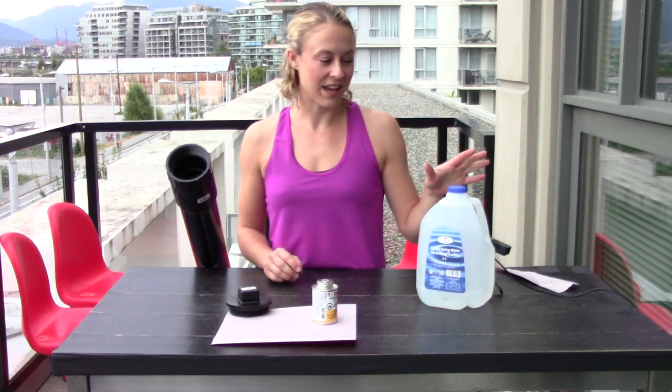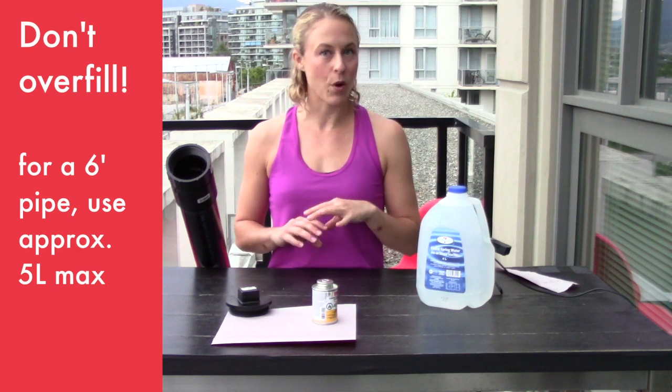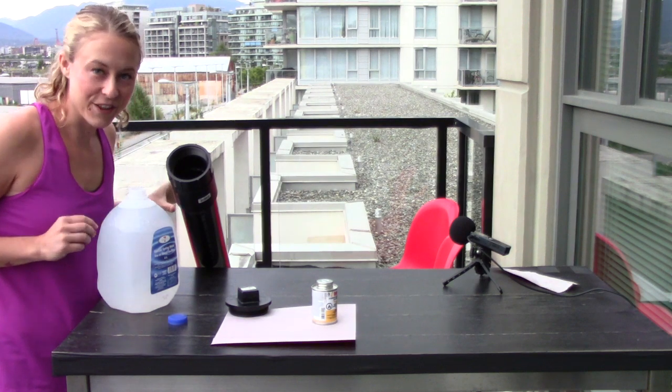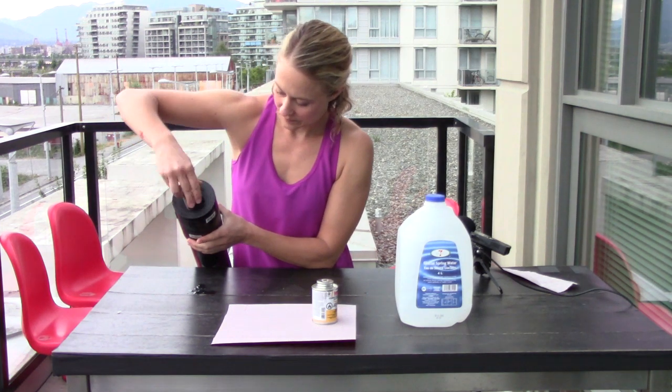The reason I'm using a four liter jug of water from the store to fill this pipe is not because I need glacial fresh spring water — it's because I can measure the weight of what I'm putting in the pipe using liters. Every liter is one kilogram and one kilogram is 2.2 pounds. It's important to know that you can only fill the pipe about 50 to 60% full. If you overfill it, you won't get the sloshing effect — it'll be too full and won't change the loading enough.